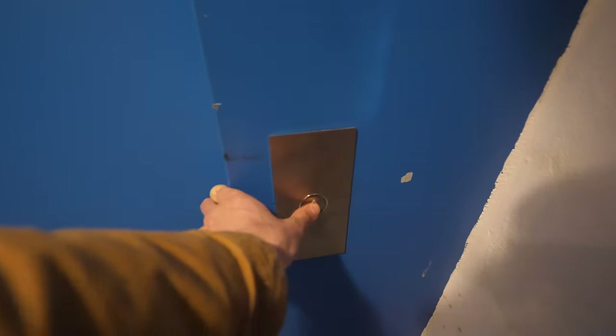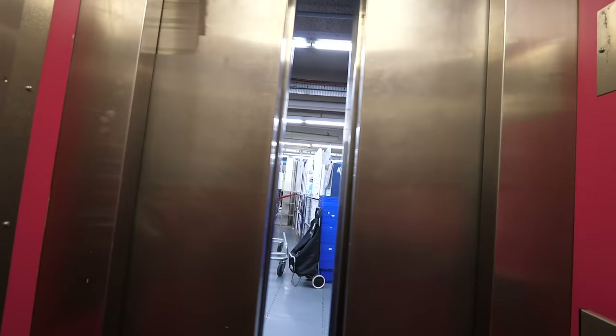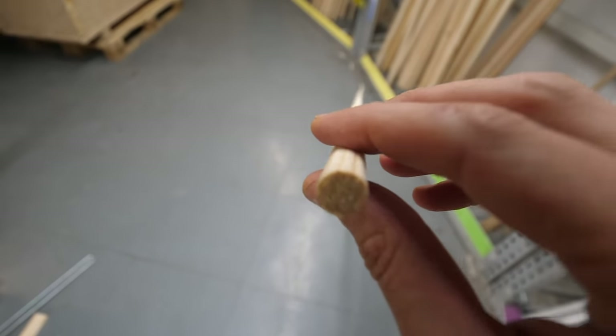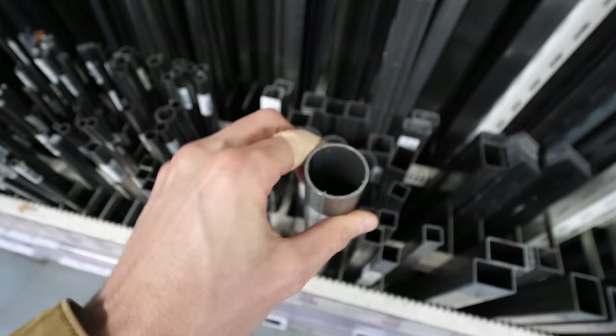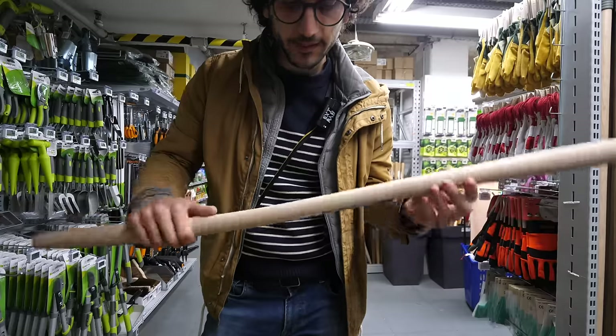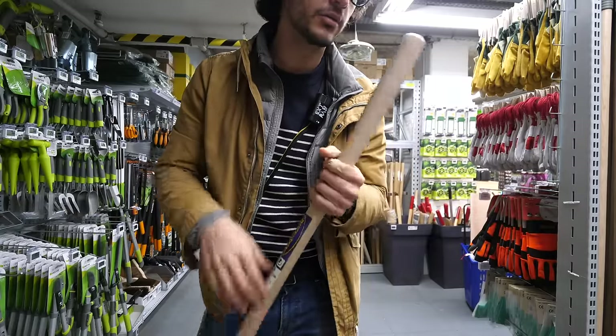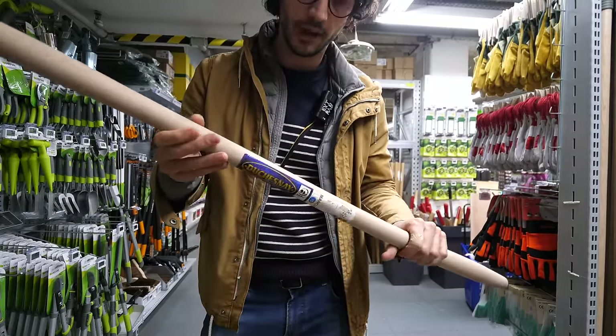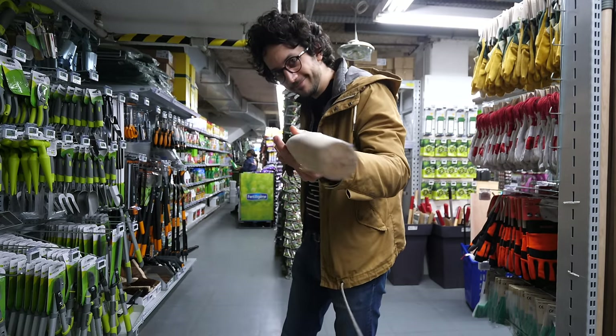At the hardware store, the search for a suitable roller comes up short — everything is too thin or too narrow. The biggest wooden rod available is nowhere close to what I'm looking for.